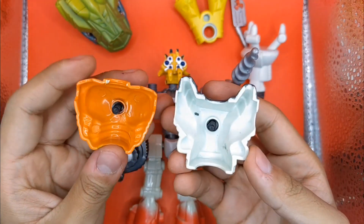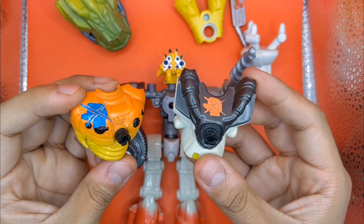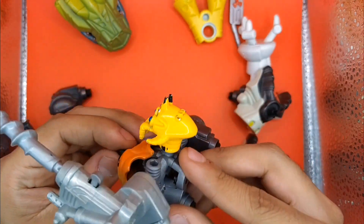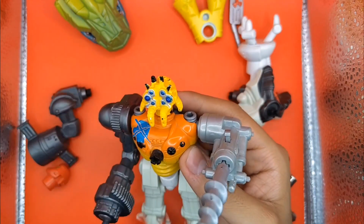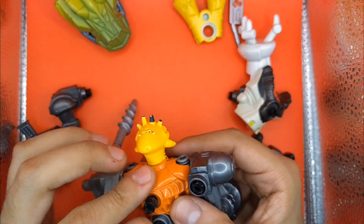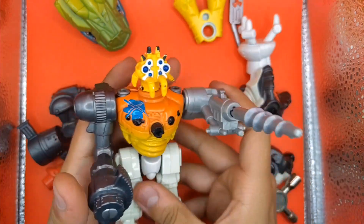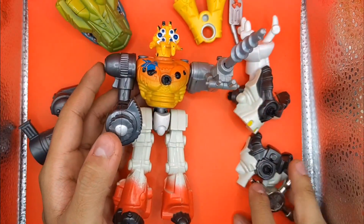Aquí también hay una diferencia: la armadura naranja sí es de metal y la armadura gris es de plástico. No sé por qué hacían eso. A lo mejor esta pieza de la figura naranja es justo de esta araña. No sé si era una edición especial — la verdad desconozco, no sabría decirles por qué es de metal.